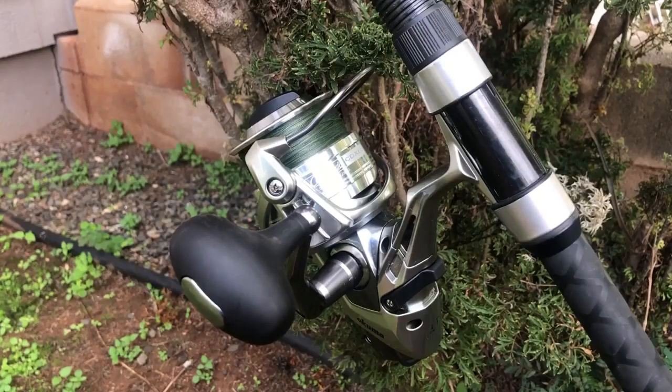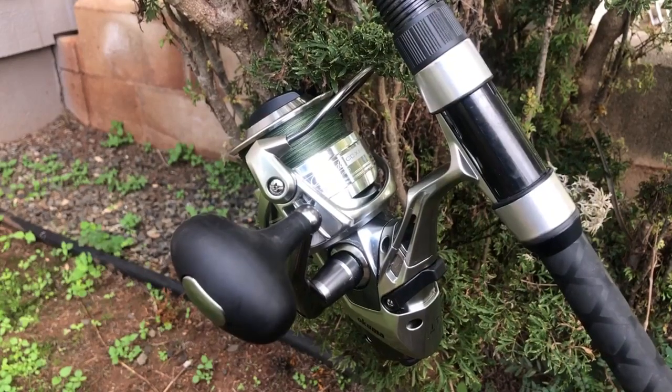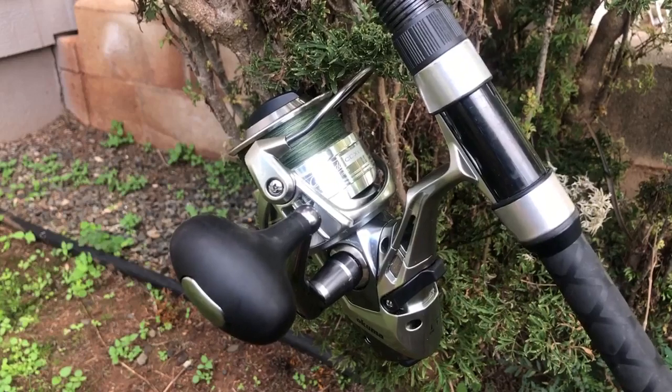Aloha guys, Scuba Chris here. This is my Okuma Coronado CDX 80 — by far one of the largest spinning reels I've ever owned. There's only one larger in the Okuma arsenal, which is the Surf 8K, taking like 710 yards of 50 pound braid and 840 yards of 40 pound braid. I'd say this is a big second. I tried to spool it and couldn't — I had to put some cardboard shims in. It's a monster of a reel.